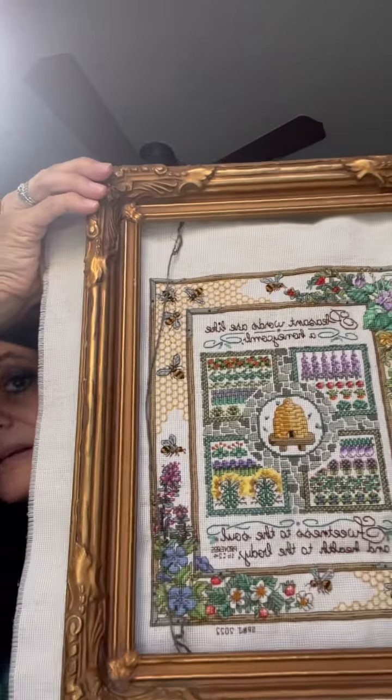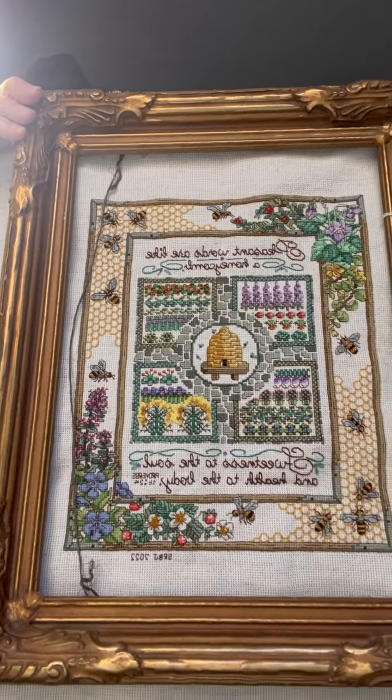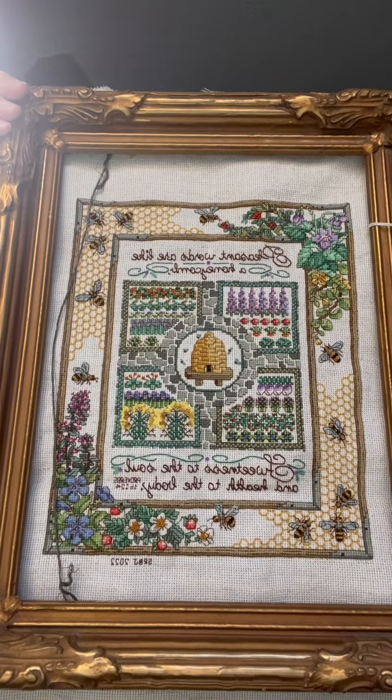I wanted to get an antique frame for it, and I found this one at an antique store. It's supposed to go this way, but I'm going to change the wire to go the opposite way. It doesn't quite fit it correctly, but that's okay — I don't care. My agenda was to get it framed with an antique frame, so it'll be like that. I'm happy with that.